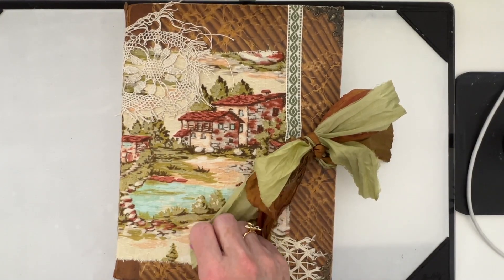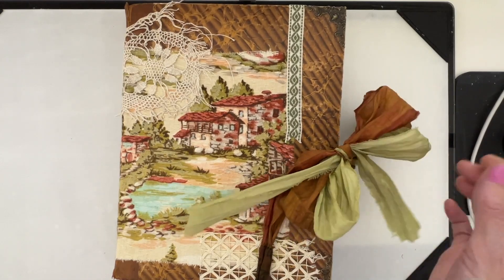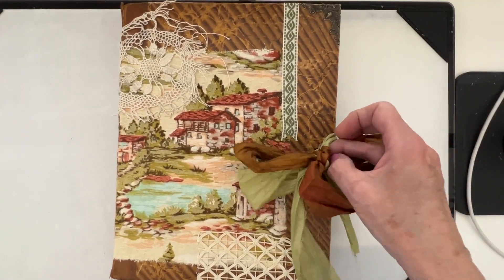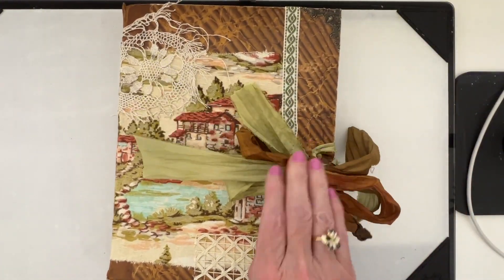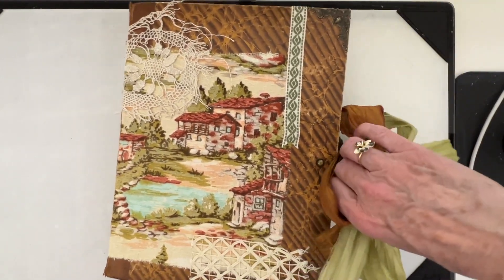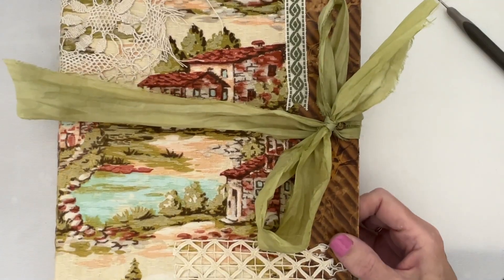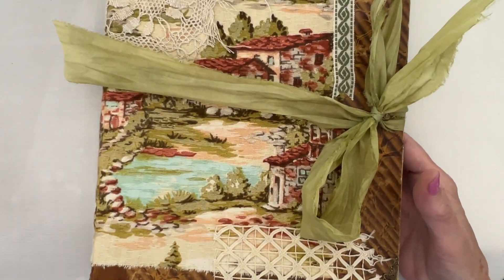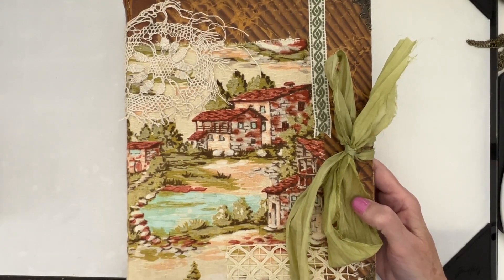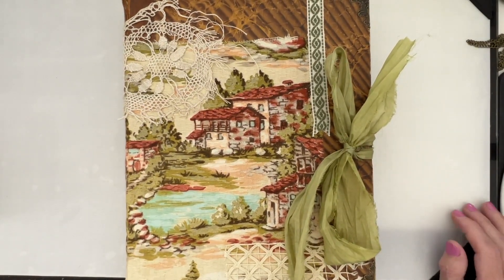Even when you think you might be done with something, you may not be done with it. As I was putting this other piece of sorry silk away, I thought - what if I double loop them and have both colors in there? So that's what I did - I came back and put two of them in there, and I will finagle with that once I get all my signatures in there. So now I have both colors of sorry silk in there. That is the cover for my Italian journal. I hope you enjoyed this and learned something. In our next video we will start filling pages. Thanks for joining me everyone, bye bye, see you soon!